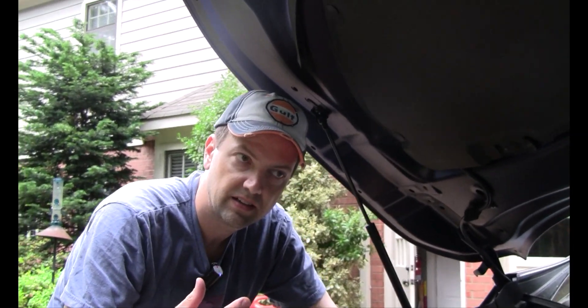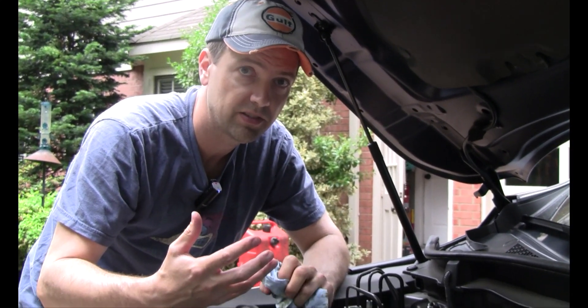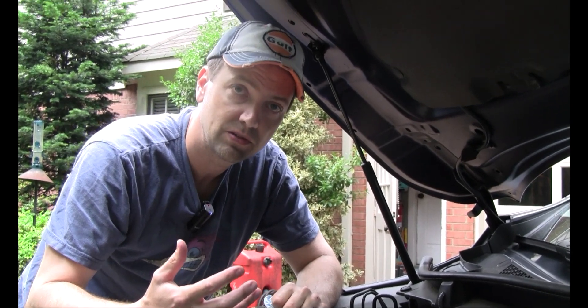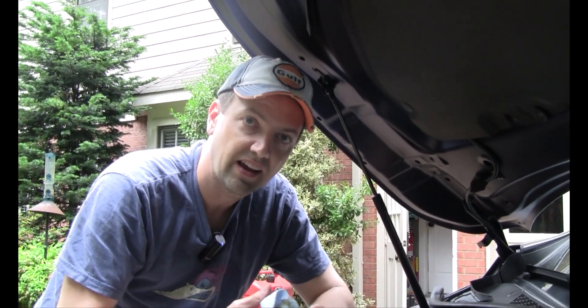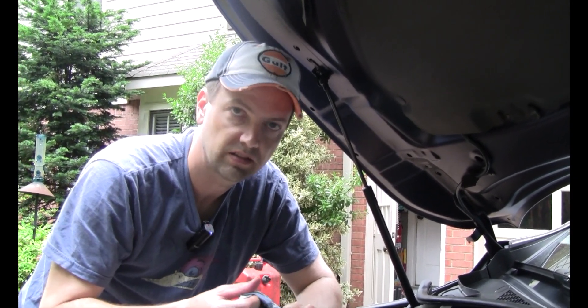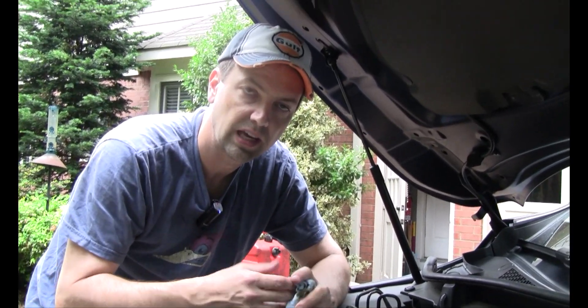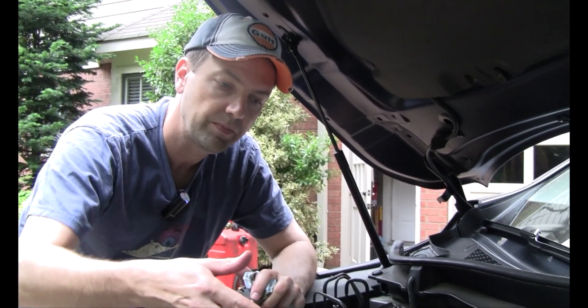We've got our filter assembly back in. That calls for 19 foot-pounds of torque — not the 3,000 foot-pounds the dealership used. The bolt that goes on the bottom of the filter calls for 9½ foot-pounds of torque. Everything was just ridiculously over-tightened. So if you have a torque meter, you might want to check that: 19 on the filter assembly and 9½ on the bolt that goes on the bottom.